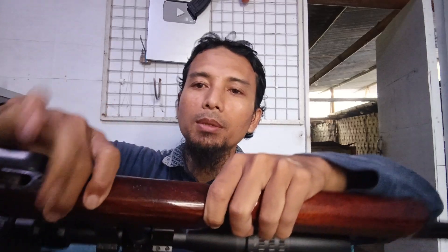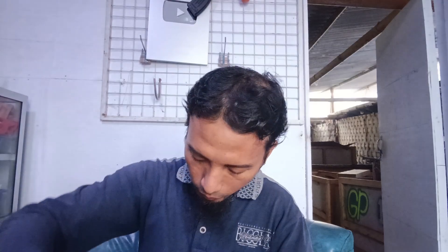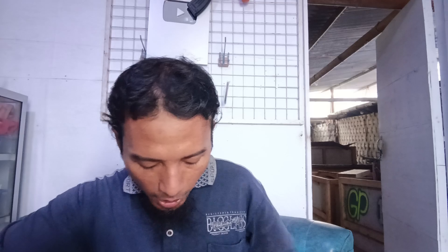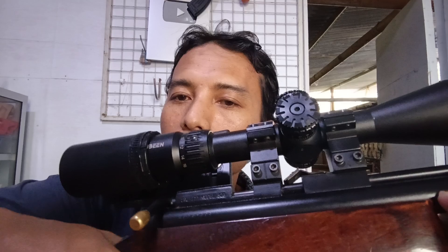Terlebih dahulu kita buka bagian sini teman-teman, kita buka ya. Bagi unit yang baru, ini biasanya ada perekatnya teman-teman, sehingga kalau dibuka itu susah. Karena ini sudah pernah saya buka, sehingga mudah seperti ini — ada double tip begitu. Lalu kita buka bagian keduanya, bagian sini teman-teman.